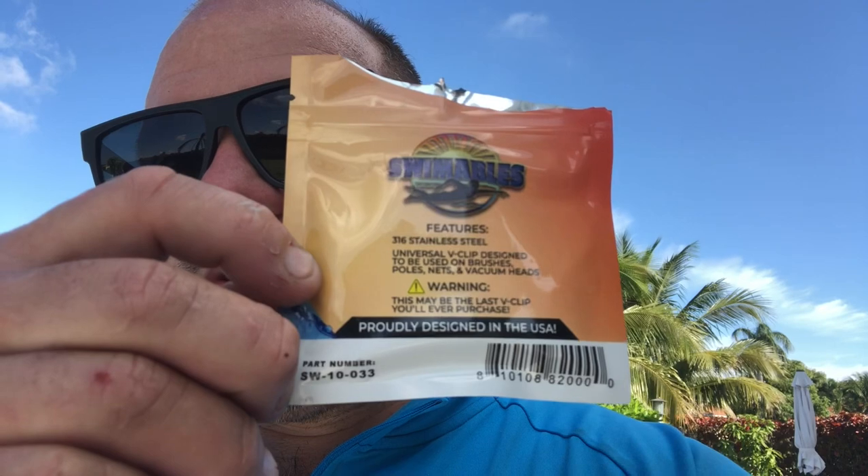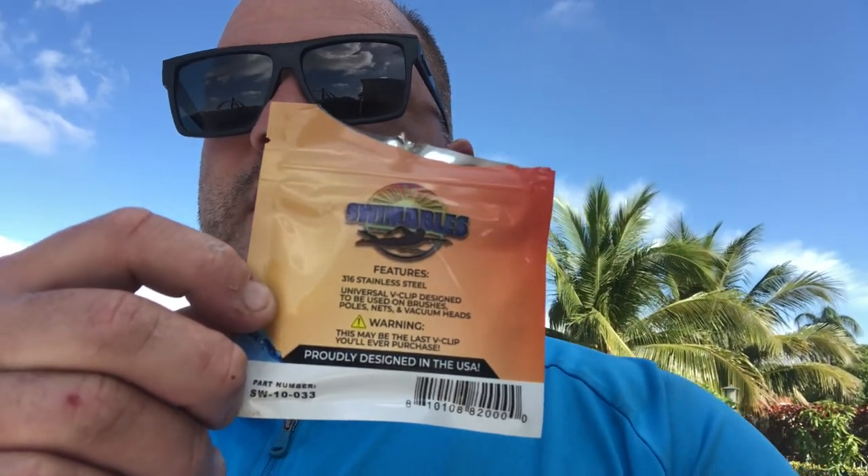We're gonna be testing these out. I'm mainly going to be using these for my hammerhead vacuum heads, because on brushes and nets the clips come standard already concealed inside, and brushes wear down a lot. So primarily I'm gonna be using them on my vacuum heads. I'm gonna go ahead and open up the package, take out the old ones, and try these new ones.